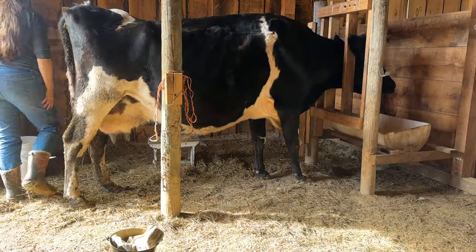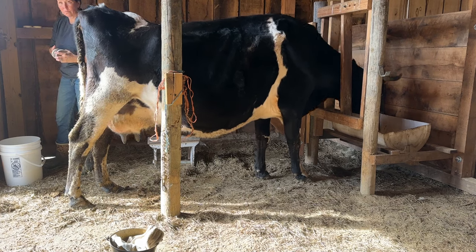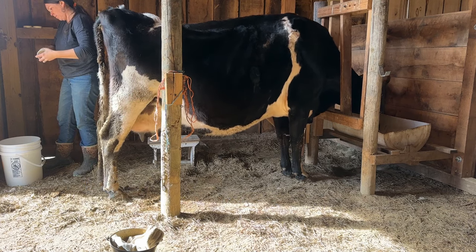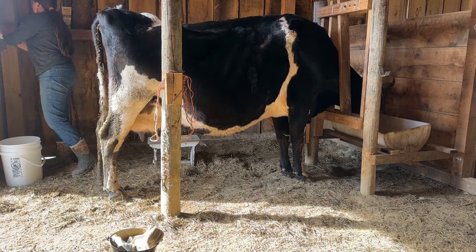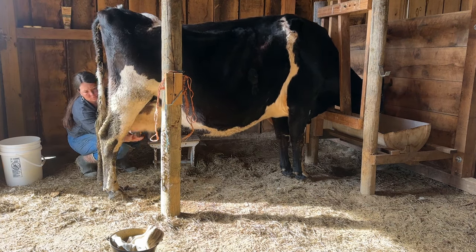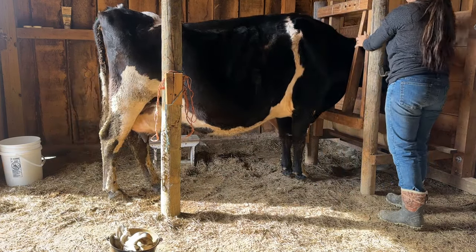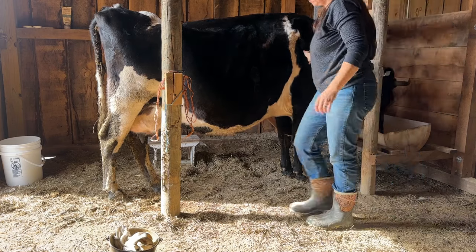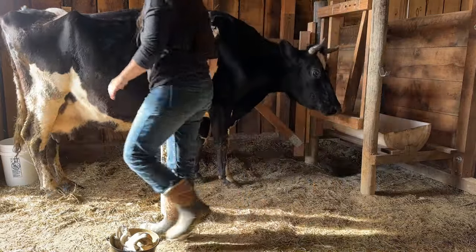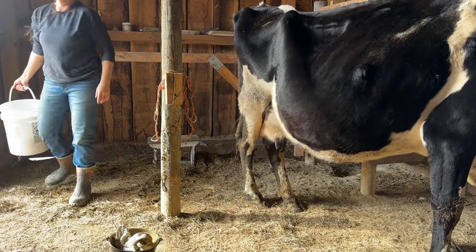After I finish milking, I rub a cream all over her teats, making sure to get along the openings. I do this instead of an iodine dip afterwards — that is really up to your discretion. This particular ointment I'm using is designed to help reduce mastitis; it has essential oils that help control any bacterial overgrowth that might happen. It also helps to keep her teats from getting dry and cracked, which is another huge issue that can come up when milking.